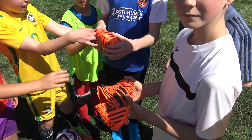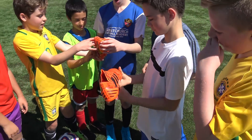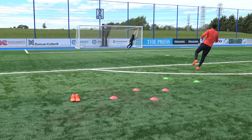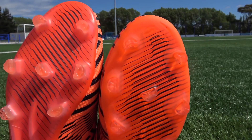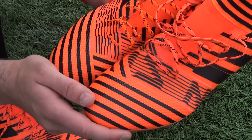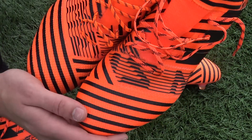So what if I told you that these are actually fake boots? What's up guys, Matt from the Football Boots team. Today, why do I have two of the same looking boots in my hands? Well, one is real and one is fake, but which is which?